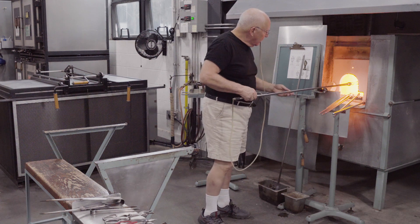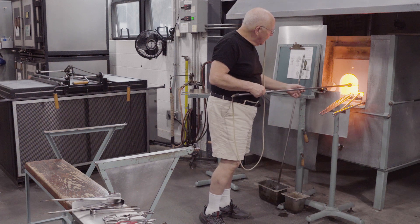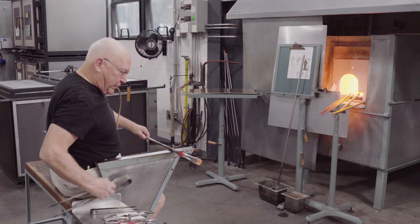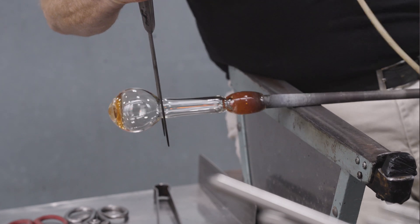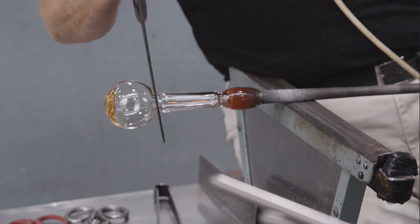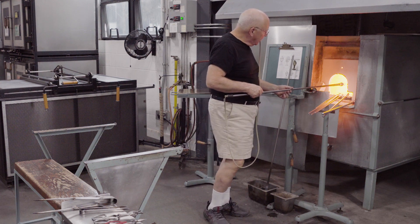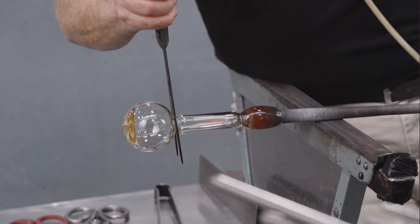I attach a rubber blow hose so that I can blow while I'm working with tools on the soft glass. This tube replaces an assistant blowing when requested. This is a sprinkler bottle, so a narrow constriction has to be made between the base of the tubular neck and the bulbous vessel body. The constriction is made a little narrower.